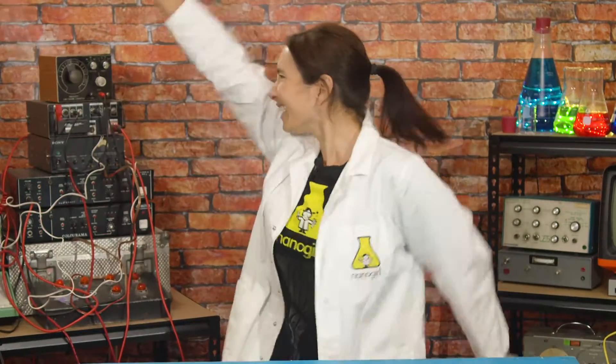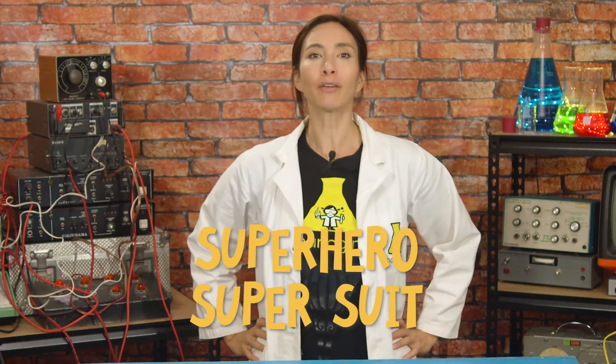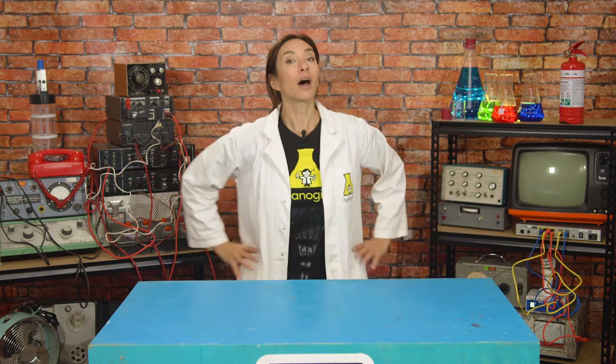Hi, I'm Nanogirl, and I want to be a Super Hero! And this week I'm working on building my Super Hero Super Suit. Because every Super Hero needs an outfit, and I want mine to do super amazing things.